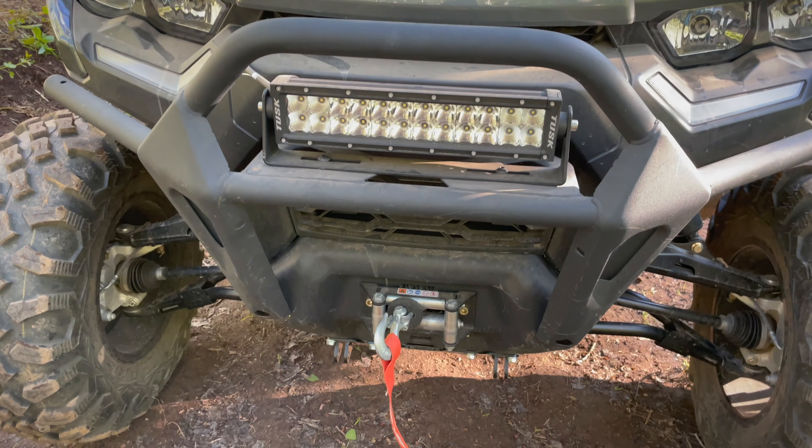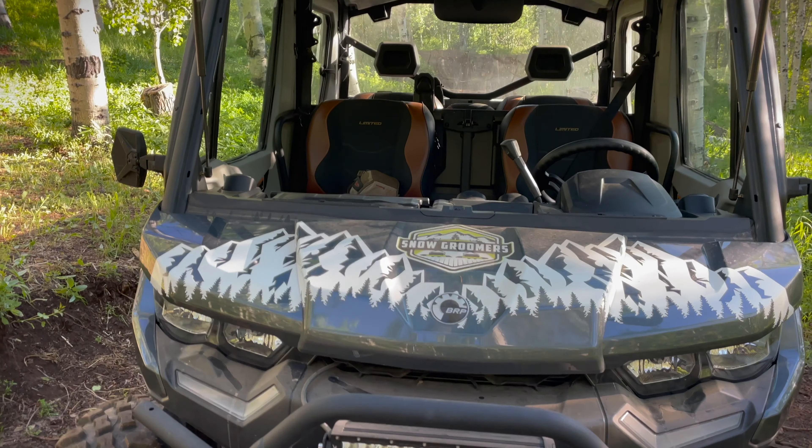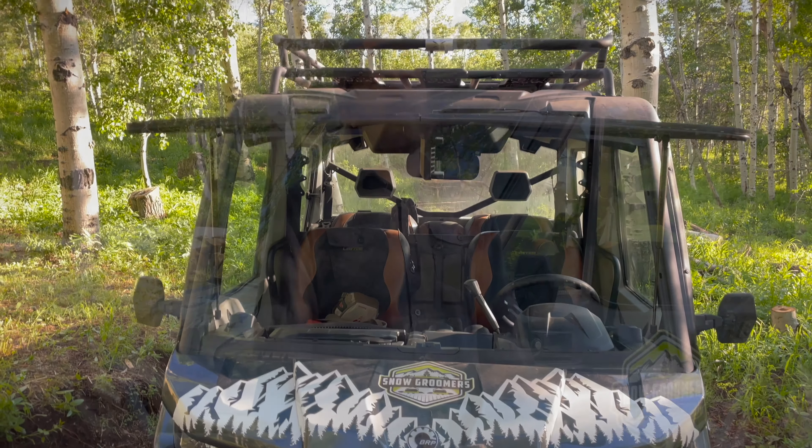That's the 2022 Can-Am Defender Max Limited! Let me know what you guys think — what did I miss? Comment below. Thanks for watching and we'll see you guys in the next video.